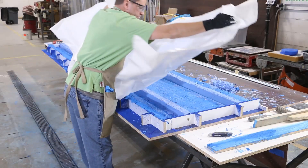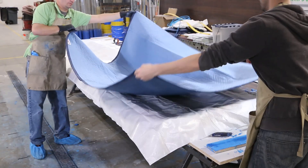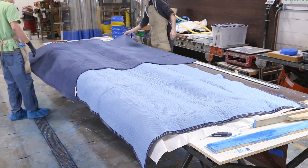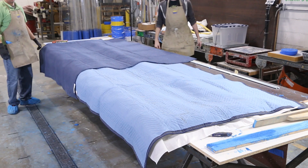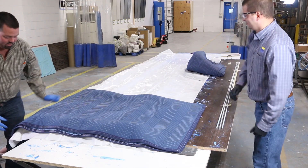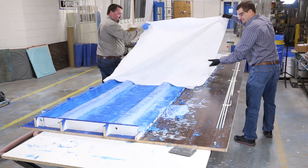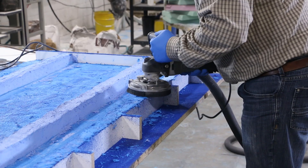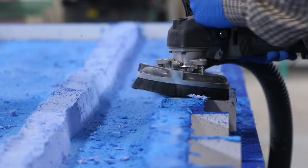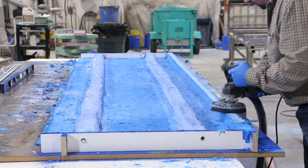Once we were done casting, we covered the counter with plastic and packing blankets and left them there overnight. Good curing practices are crucial in a project like this. The next day, we removed the curing blankets. Before we demolded the counter, we ground the bottom of the drop edge so that it's flush with the mold walls. This creates a really smooth surface and prevents the face coat from chipping.